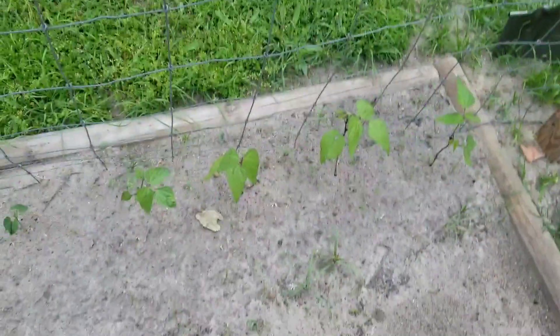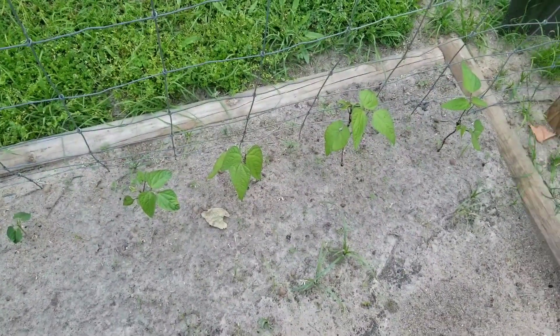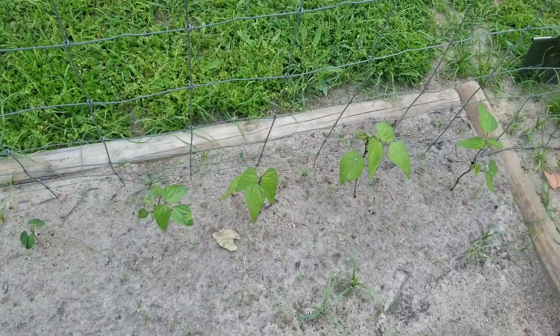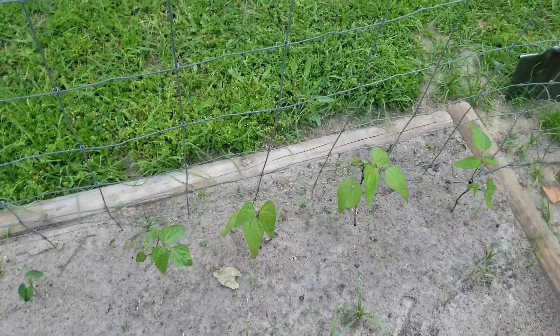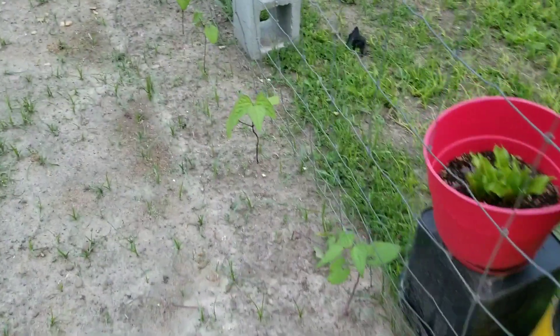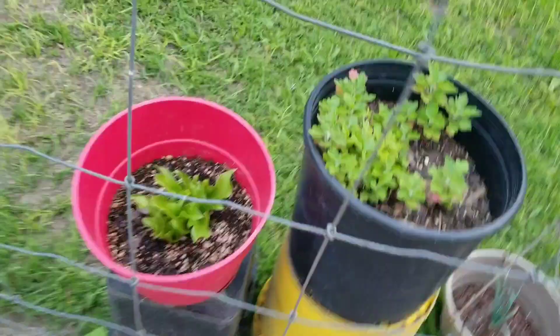This is what these beans look like — they've been in the ground about three weeks now. They haven't been growing a whole lot, but they're getting plenty of leaves on them and they're starting to vine up pretty good. Those are just flowers. The beans are doing good.